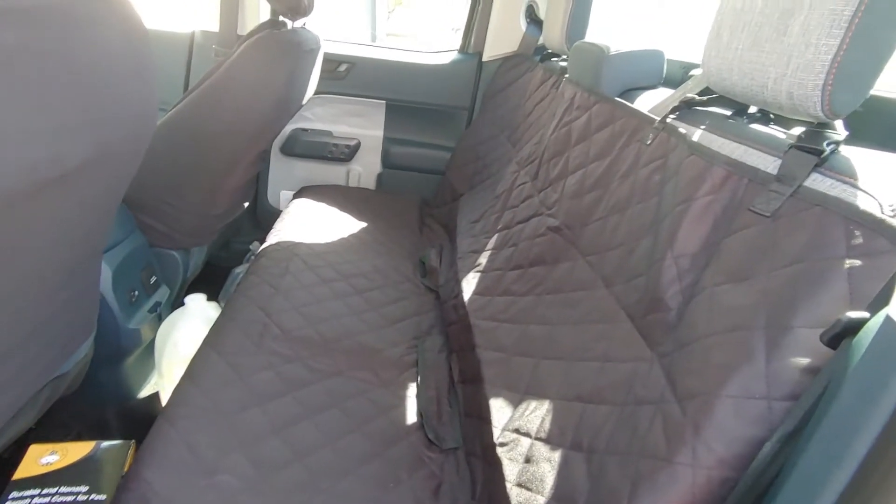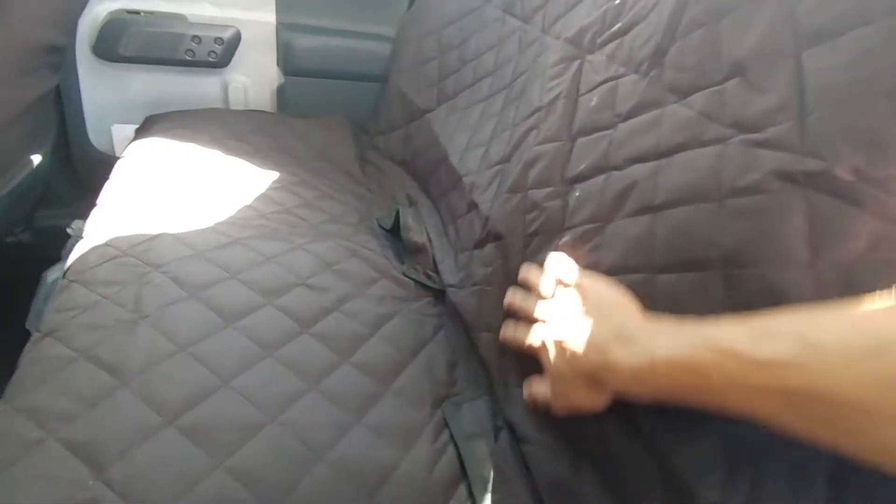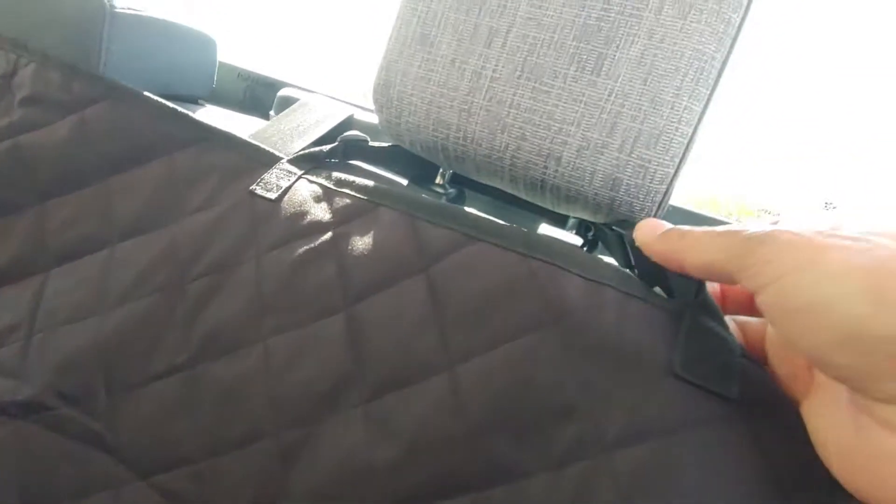Here it is. It was fairly easy to install, but the back fits kind of loose. The bottom seat is nice and snug. The material does look like it's durable and will stand up to a lot of wear and tear.